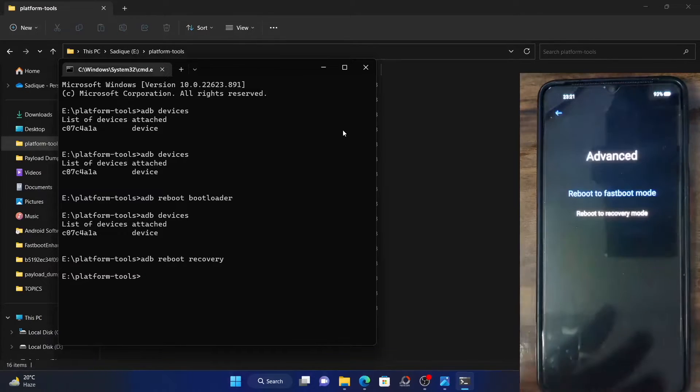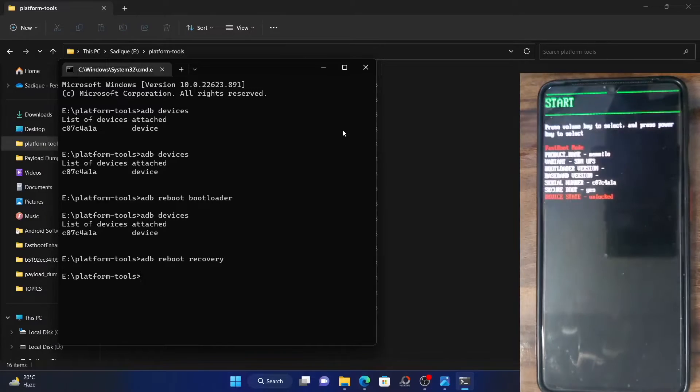Then tap OK in the confirmation prompt. Your device will now go to fastboot mode. As you could see, it has booted. So this was the third method of booting to fastboot mode.